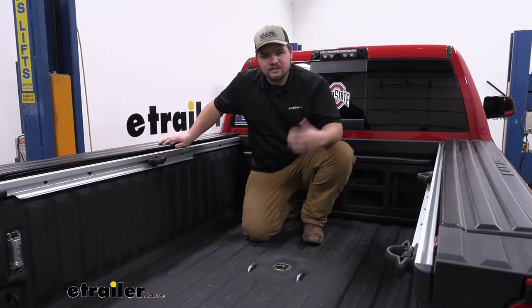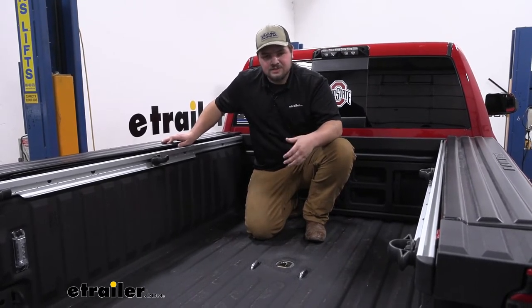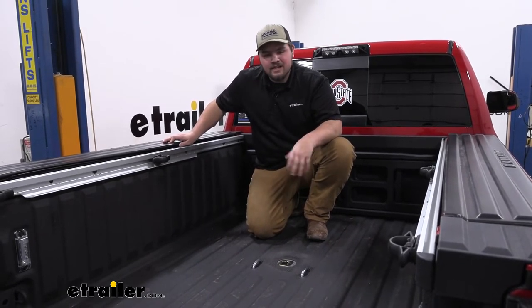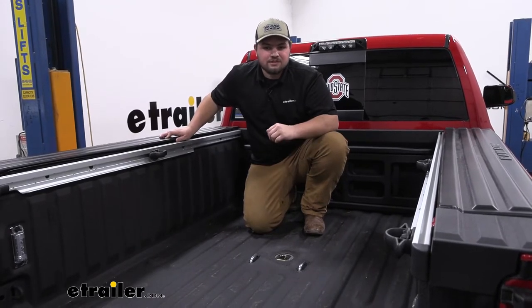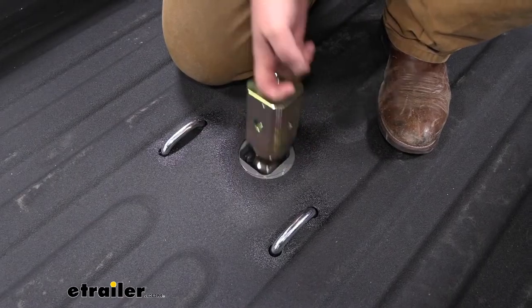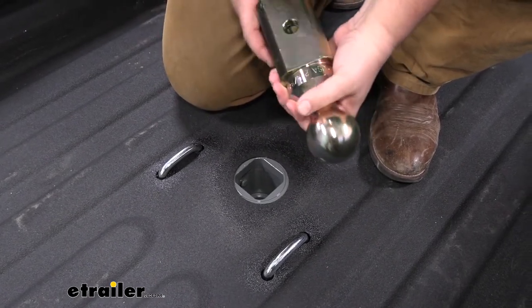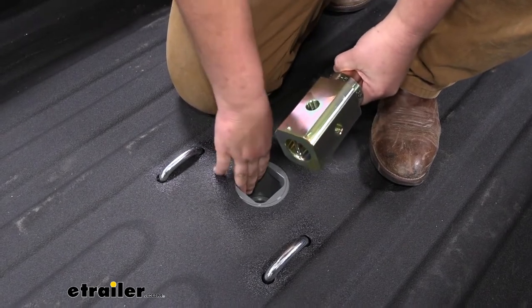B&W is one of the leaders in Gooseneck and fifth wheel pulling, and that's simply because everything is overbuilt. It's really sturdy. It's made out of steel. You don't have to worry about it deteriorating over time. It has a really nice gray powder coat finish, so you don't have to worry about rust or corrosion either. Our ball is going to be a standard two and five-sixteenths inch ball, so it's going to be very common. Another feature I really like is going to be these rounded edges — it's just going to keep dirt and debris from building up in your hitch.